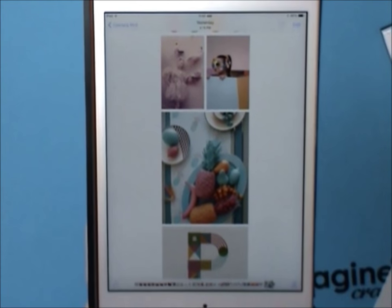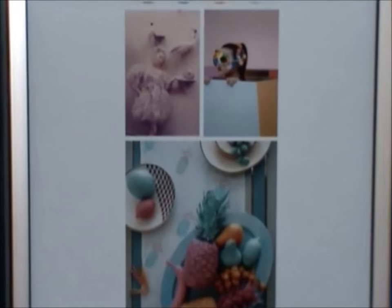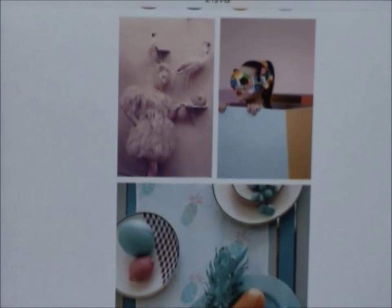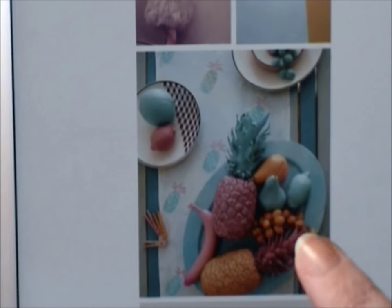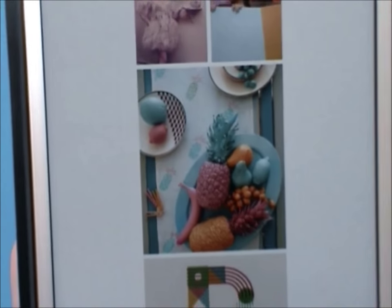Welcome back to another In Your Pocket Tuesday. I'm showing you the inspiration for this week — I was really taken by that photo with the flamingo and the bright colors in this pineapple picture.